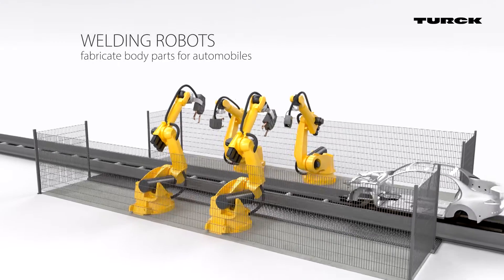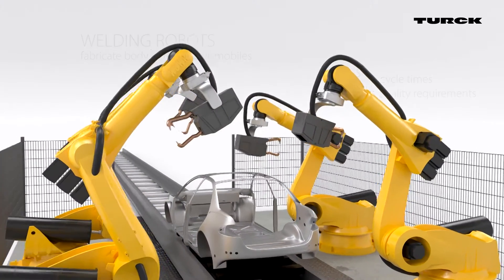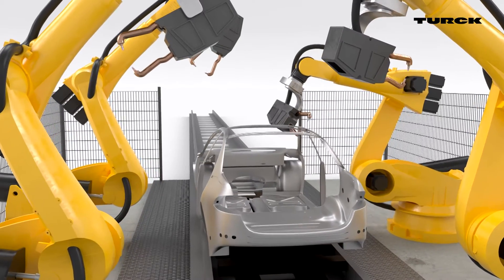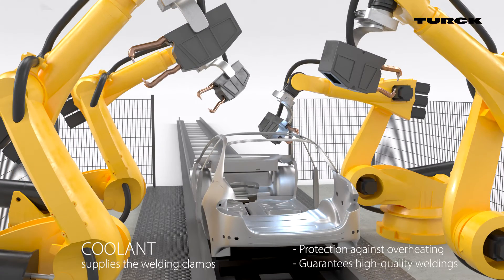That makes the sensors ideal for use in automotive body-in-white production. The robot's welding clamps must be cooled to produce consistent, high-quality results and ensure protection against overheating.